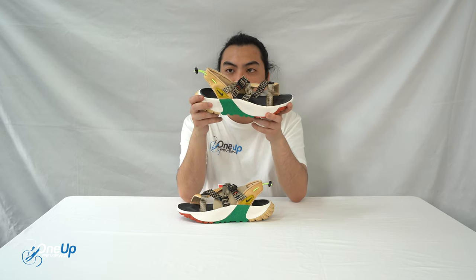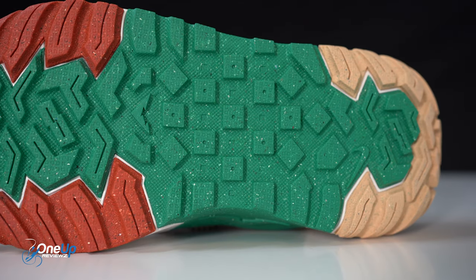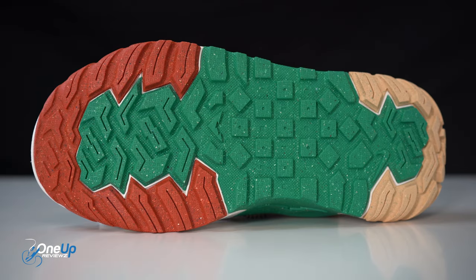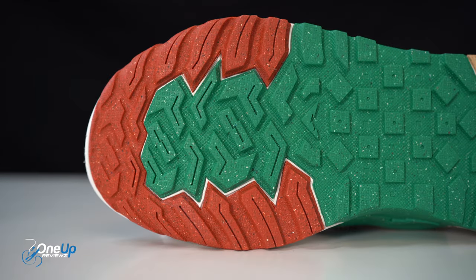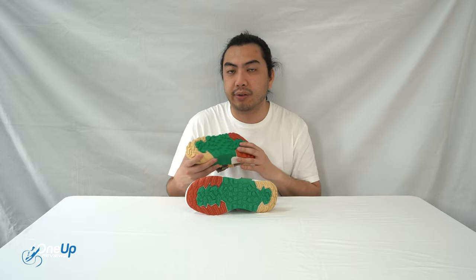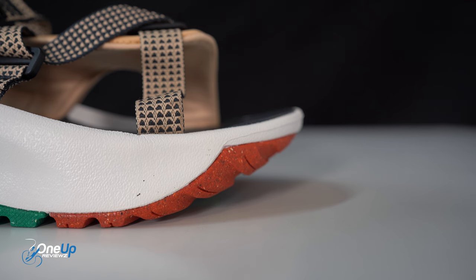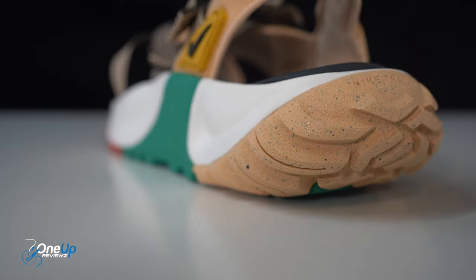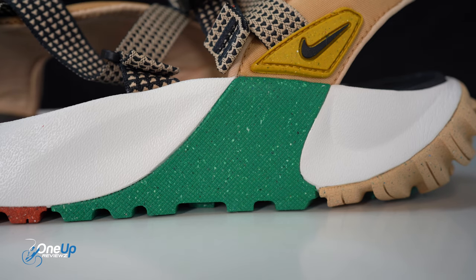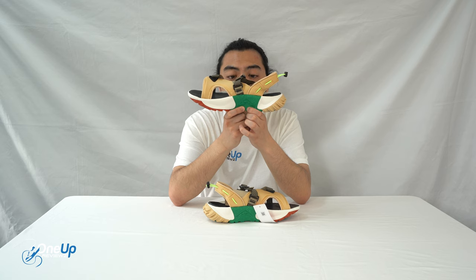We'll start with the outsole — it's an all-rubber outsole. You can see all the lugs; it's very aggressive. You can see the trail logo right there — that triangle. So as I mentioned, this is used for your trail walks and hikes. The midsole unit is a foam midsole. You can see it all around, and part of it is rubber that extends. You can see the Nike trail logo on the midsole side as well.